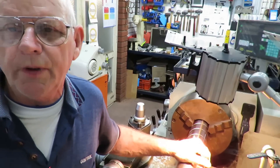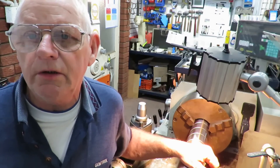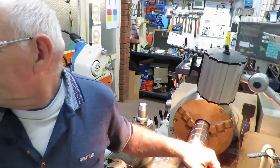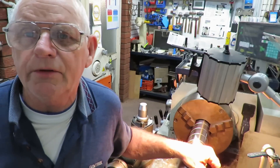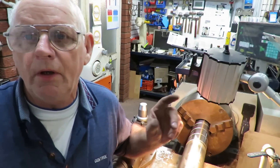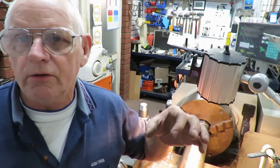These are actually the smaller of the series, but what we're going to show you here is counterboring with a spade drill. There are all sorts of names for them, but I call them a spade drill and they're made up of a shank and a little spade.